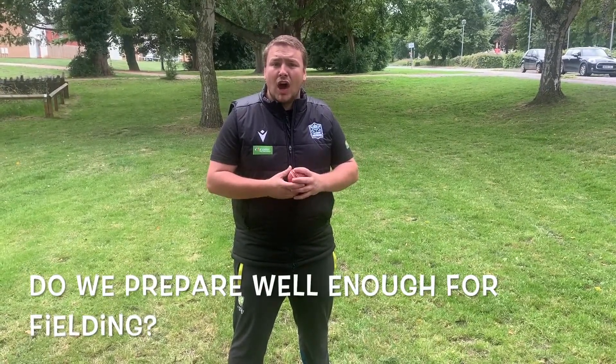Hello guys and welcome to episode three of Thoughtful Thursdays. One of the things I've been thinking about recently is that we prepare loads in the nets as batters and bowlers, but we don't necessarily prepare a lot as fielders.